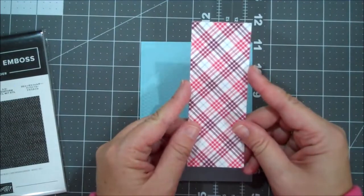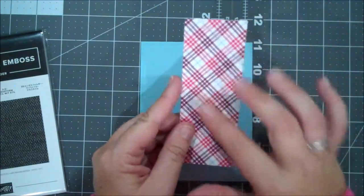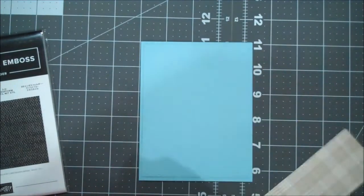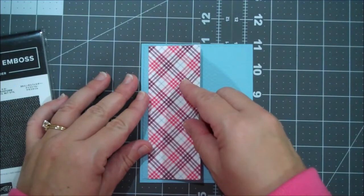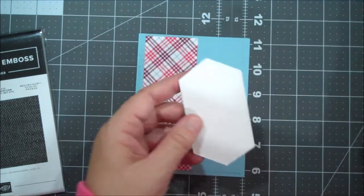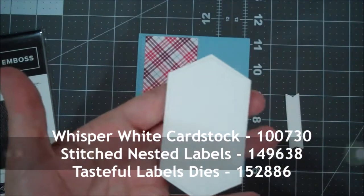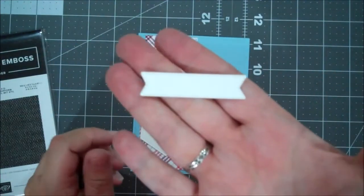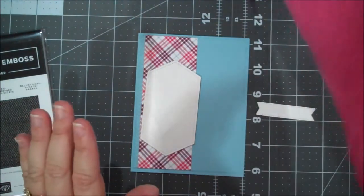I have a piece of our Plaid Tidings DSP — that's a 6 x 6 pack. This piece is 2 x 5.25. So we're going to add some adhesive here as well and add that to the front of our card. I've done a little bit of die cutting. I've used our nested labels to cut this piece for our image — this is the third largest label. I've also cut this banner from the Tasteful Label Dies. This is one of my favorite ones; it fits most sentiments really, really nicely.